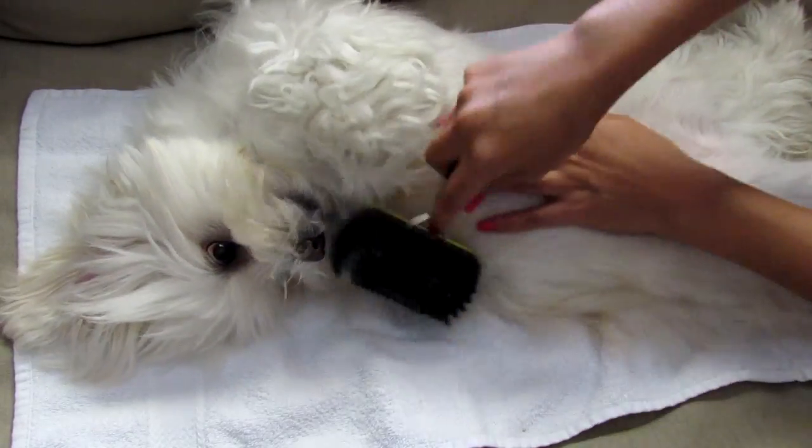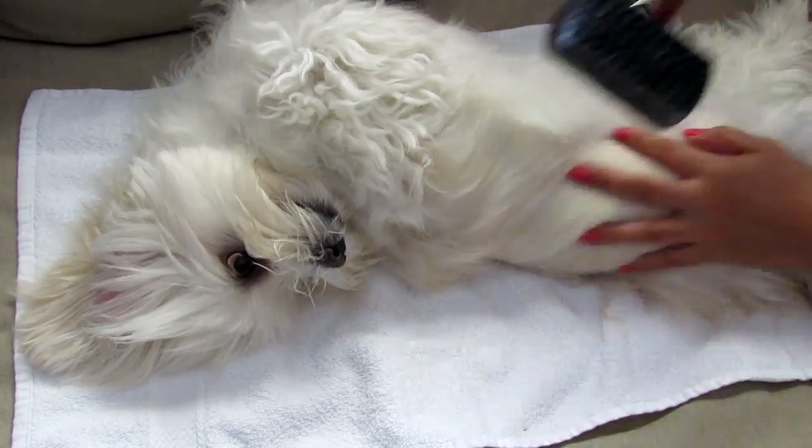Then you can continue brushing the hair to the right side and then the left side.